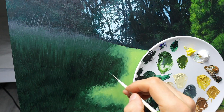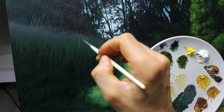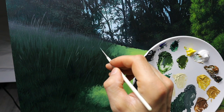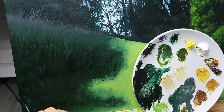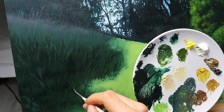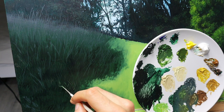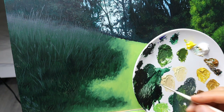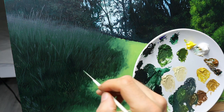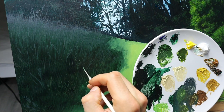Now I start to build up the shadowy part here, using some of the lighter tones. You see I'm basically using all different kinds of grayish tones, yellowish tones, greenish tones, and brownish tones. I think this is a key to painting a realistic-looking piece of grass, especially such a wild one.